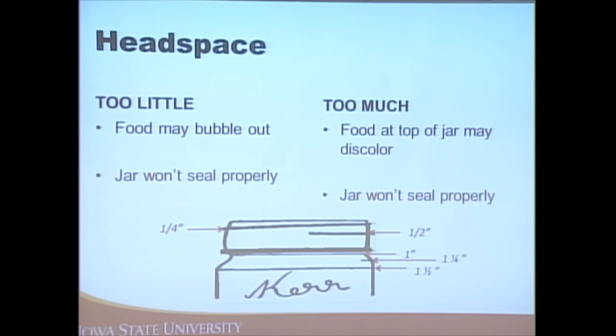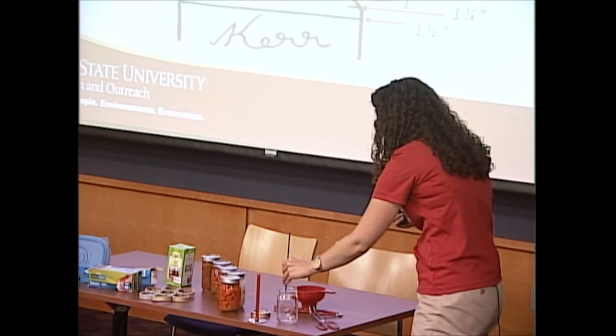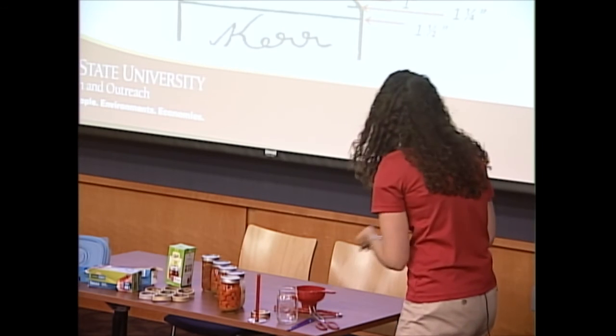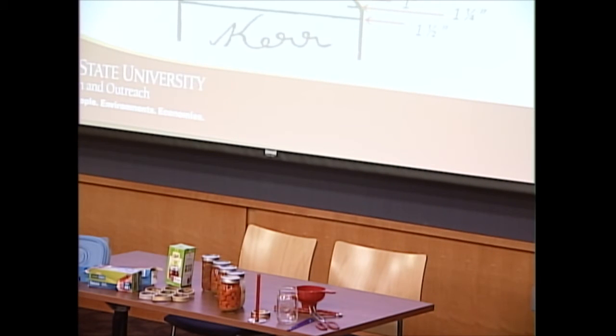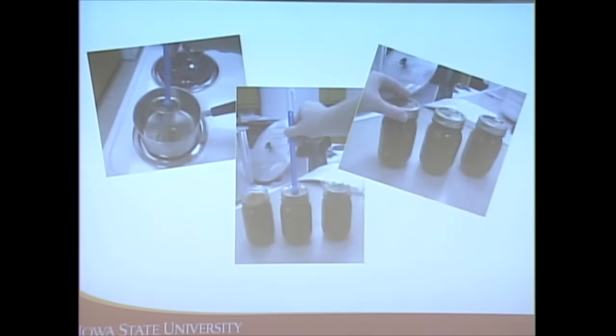On some jars, the threads indicate how much headspace there is — down to the main lip is one inch, and you can see the one and a half inch indicated there. Those are kind of cheaters, but this dual-purpose tool works well — each stair step is a quarter of an inch, so you just place it on the jar to measure the needed headspace.